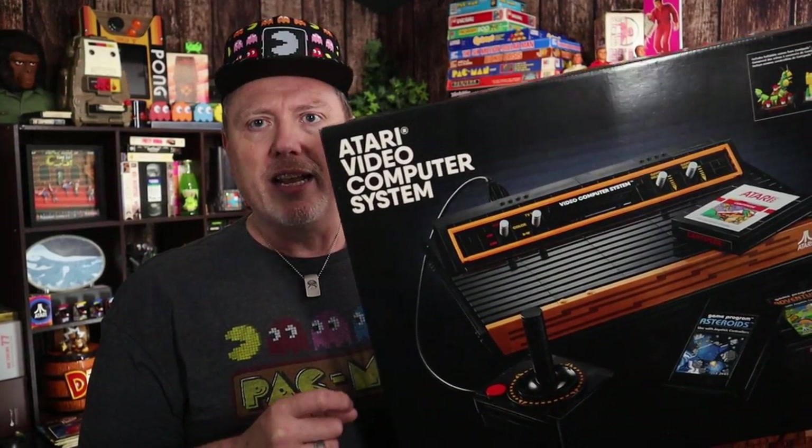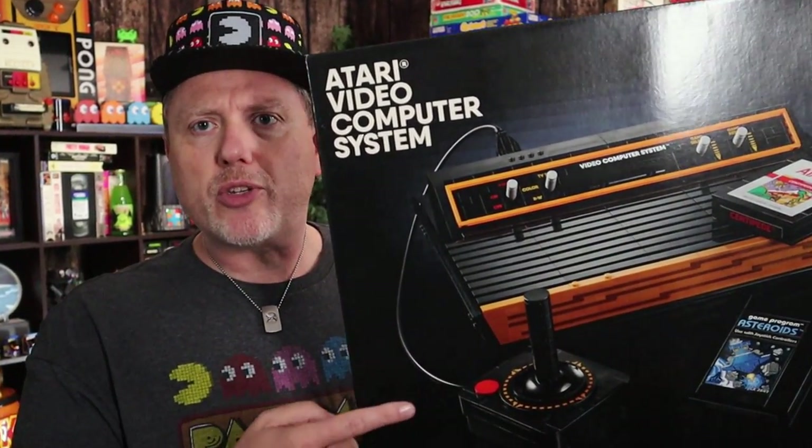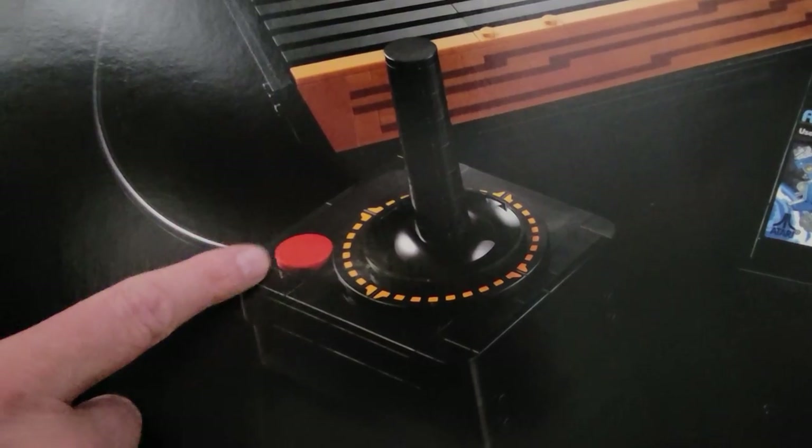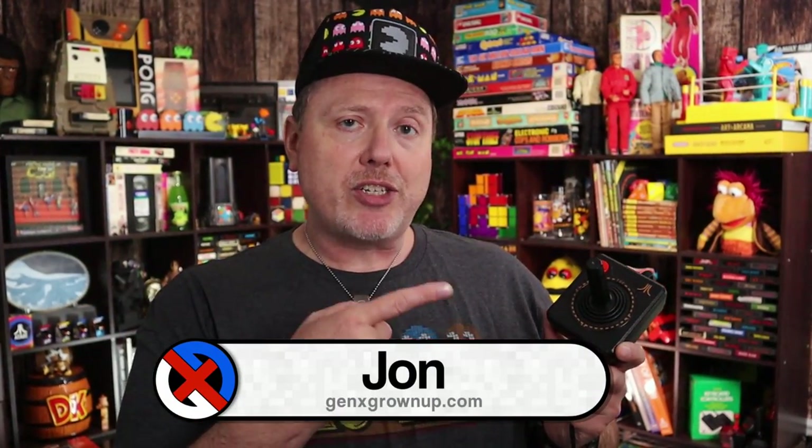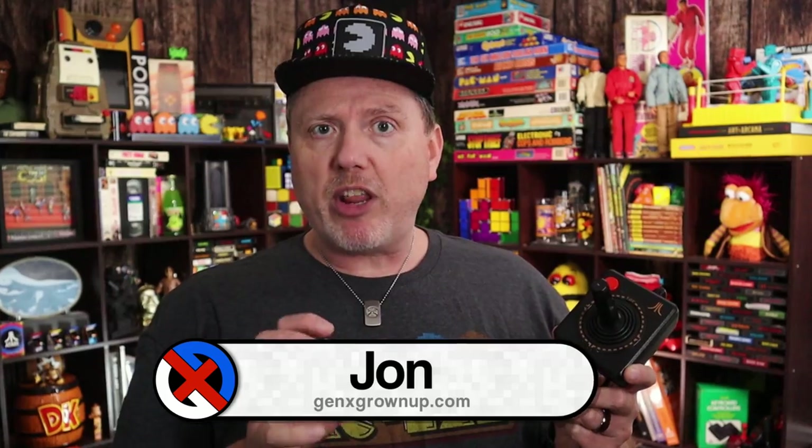From the moment I cracked open this new Lego Atari 2600 set, there's been one thing about the build that has drawn my eye and made me really eager to build it. The cartridge, the console — all that's cool, but it's this: that iconic Atari joystick reproduced in Lego bricks. Welcome back to Gen X Grown-Up. I'm John, and the classic CX40 Atari joystick is probably one of the most iconic controllers from any console ever in the history of video gaming.